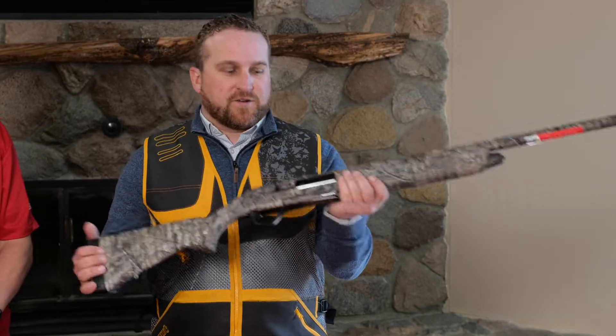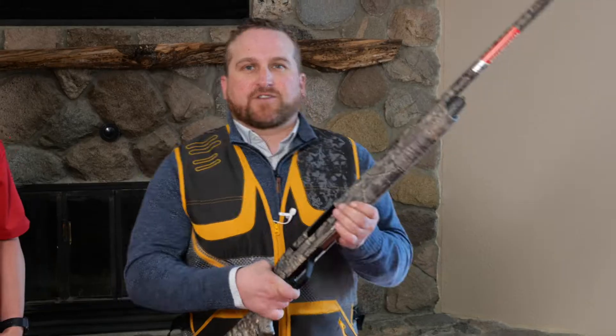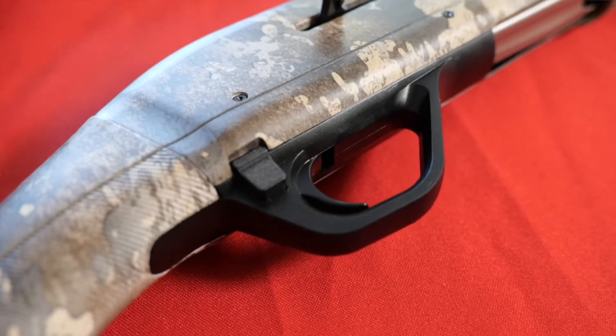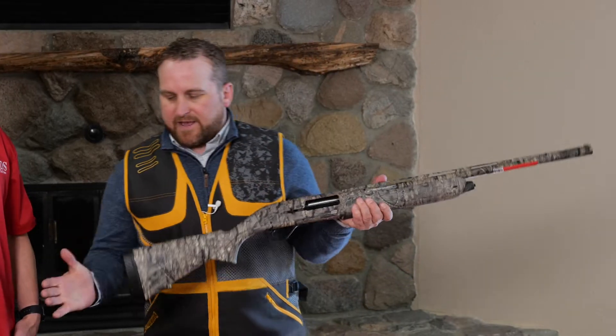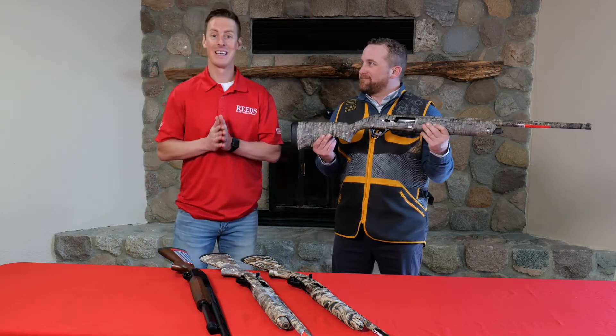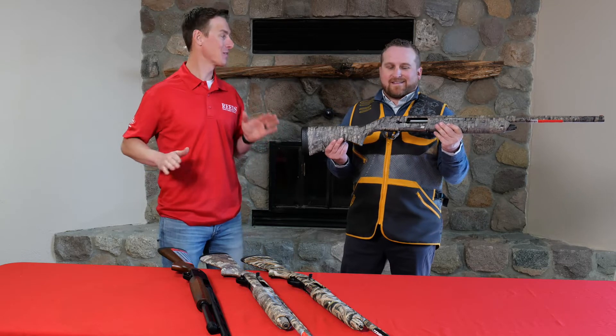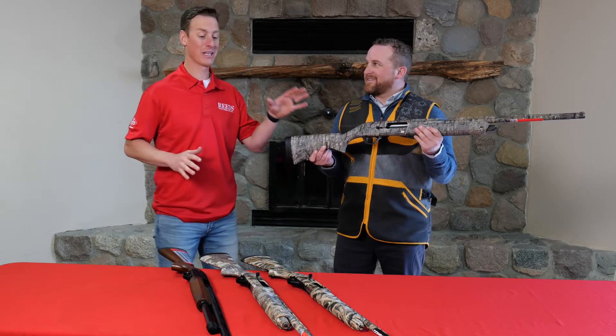The really nice thing about this gun is also the balance, the oversized handle and release. It also has ambidextrous safety — you can move it right or left — and the inflex recoil pad. All great features, and one of my number ones is the price point. I don't think it can be beat by any other semi-auto shotgun — absolutely great value.